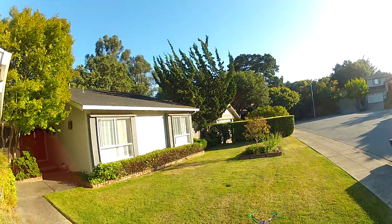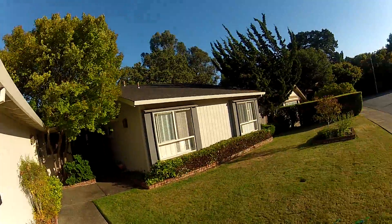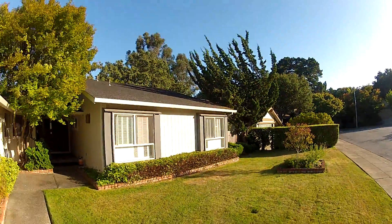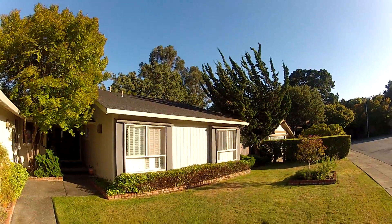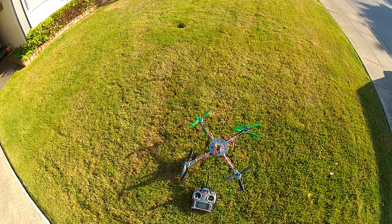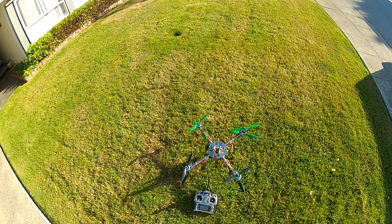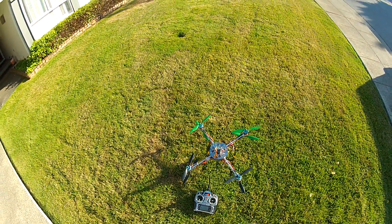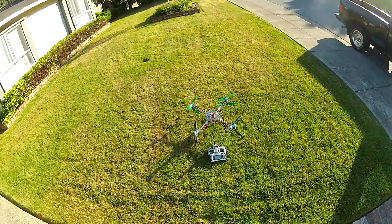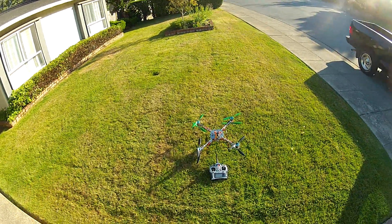Hey guys, it's really nasty today — it's been gusting heavily, 30 plus all day since I woke up. It was a build day; I took a break from editing, looked around at what I had as parts, and decided to give an X8 a try. This is a trippy configuration. I just got it built — this is basically the maiden. I got it up and flew it for about 20 seconds so far.